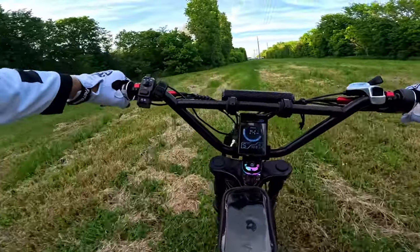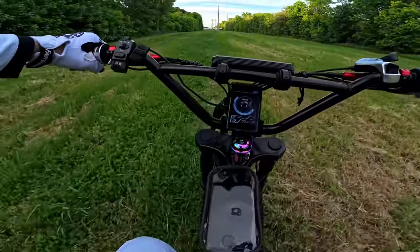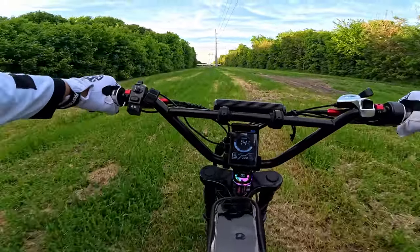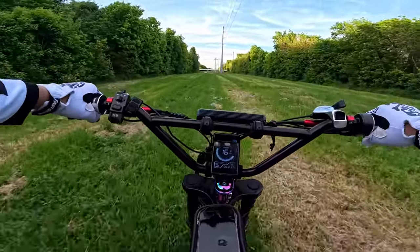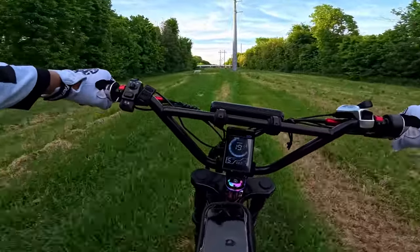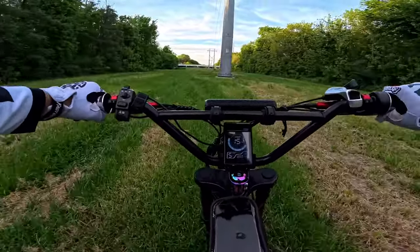Whoa, whoa, whoa! It kind of feels like my other bike, but my other bike feels a little longer — this feels short. The twist throttle is still weird. I don't know how to hold it — like this, maybe?